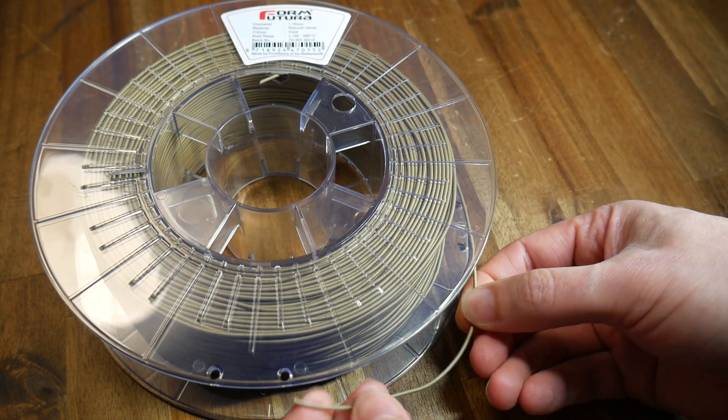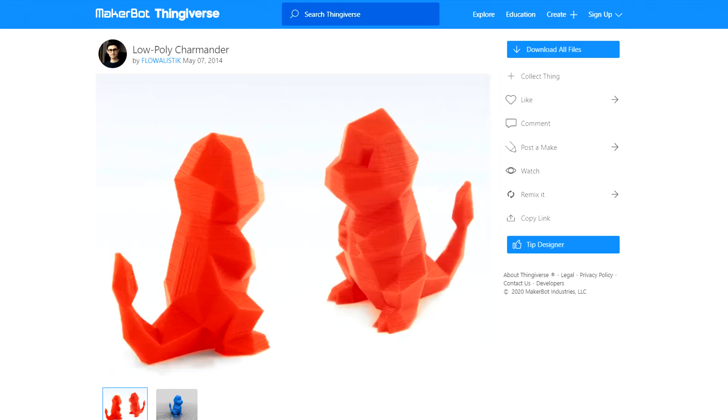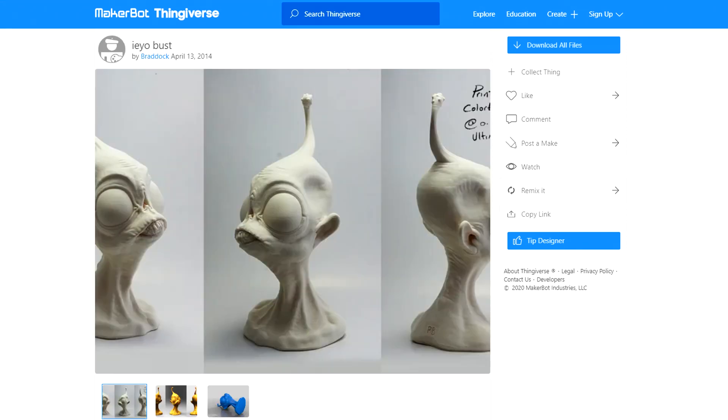So let's have a look at how I intend to test this out. I'm a big fan of flowalistic low poly models so I'm going to print this Charmander and see if I can turn it from low poly into quite smooth — we'll see if we can get rid of the layer lines as well as take the edges off all of those triangles. I'm also going to print this IO bust to see if I can get rid of layer lines and then maybe add back in some texture like we saw on the website.